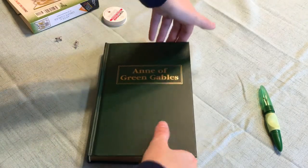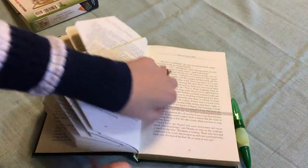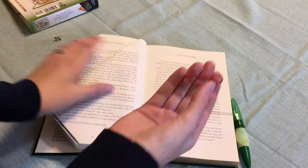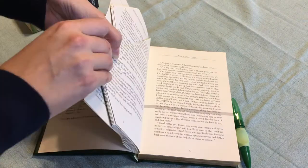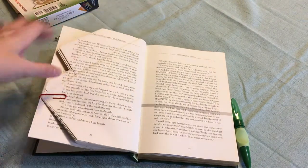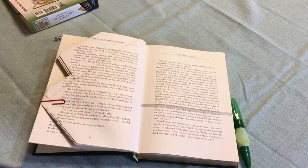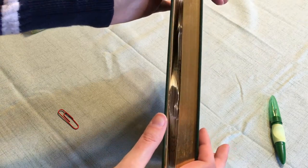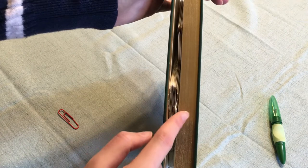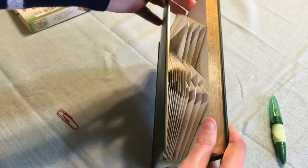Sometimes when you're folding, your pages will want to flip back over, so another useful tool is just a paperclip. Take the pages and just clip them out of the way, and that helps to weigh it down so that you're not fussing with that while trying to get the fold nice and straight. I always find it really fun to check my progress as I go along — there's the beginning of the letter J, and then there's the top of it.